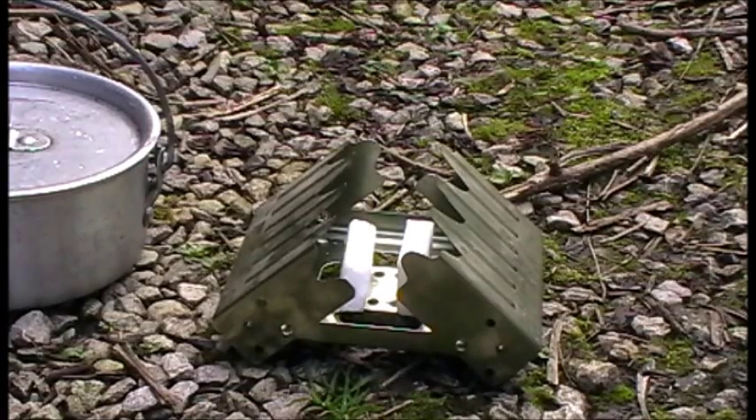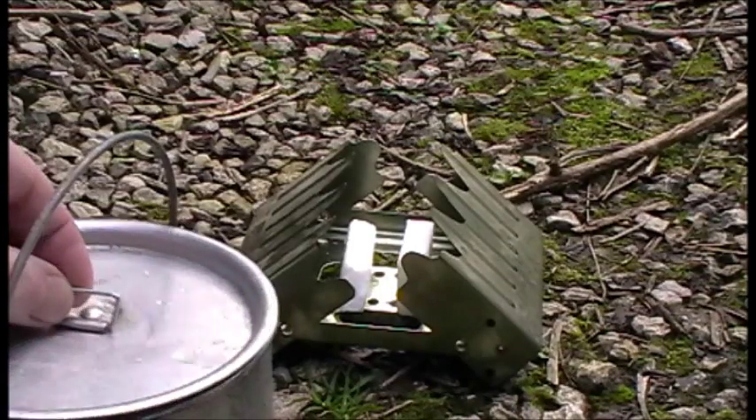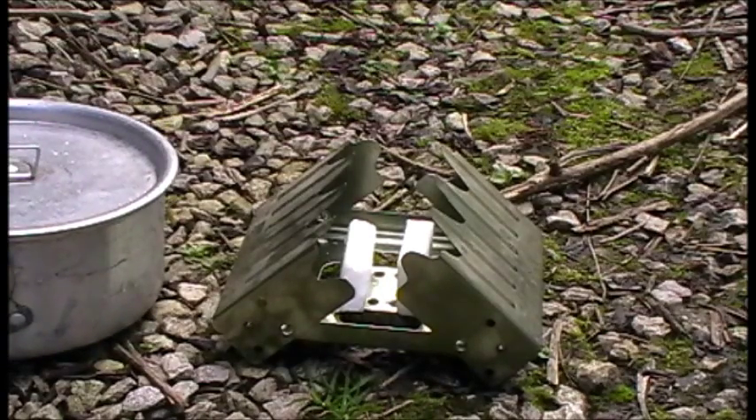Right, this is a solid fuel stove boil test, or hexa stove. I've got a pan with a lid on which has got 300 ml of cold water in it, which is plenty enough for a brew, and I'm gonna time it to see how long it takes to boil. I've just got one tablet cut in half. It's outdoors obviously and there's a slight breeze, but it's not too bad.